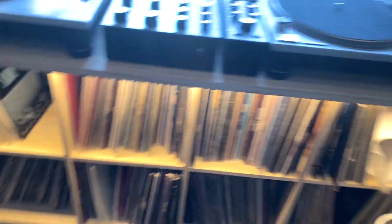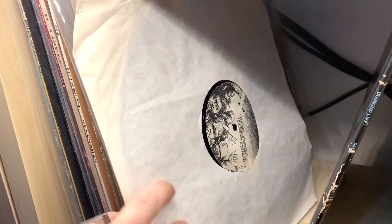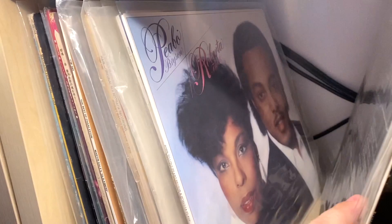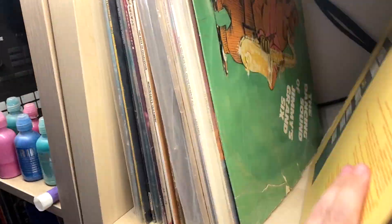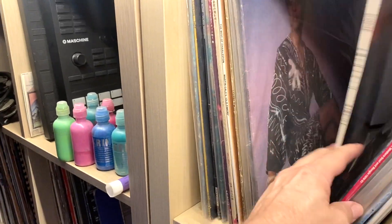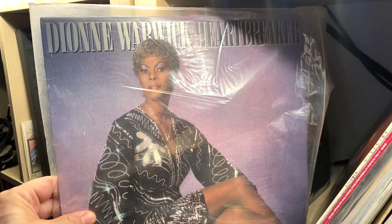All right, we're gonna have a quick squiz. I've got a little section down here — sampling. Sade, some old-school breaks records, The OJs — it's got a remix just recently. Dionne Warwick, Heartbreaker.